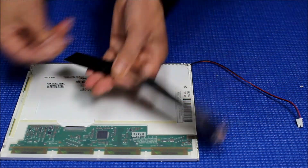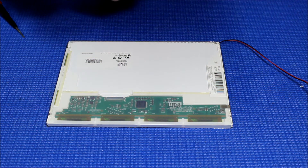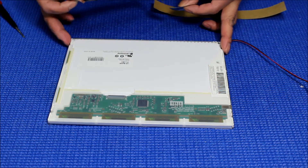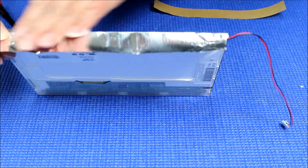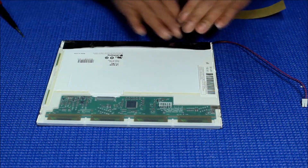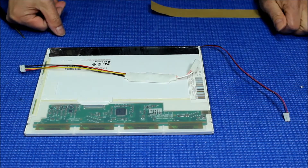Next, we get the aluminum foil and peel it off. Let me show it on top — do you see this? We're going to align it here. Alright, that's it.